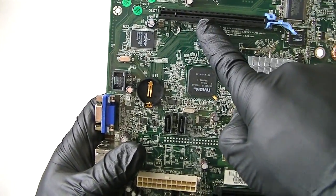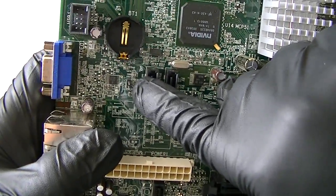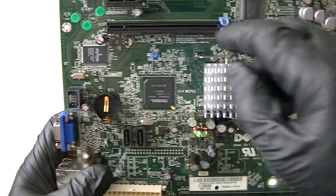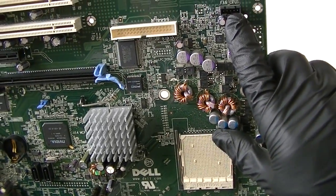Here's the PCI Express x16 slot. Here's a password jumper right there, clear CMOS jumper right there, PCI Express x1, 2 PCI slots right here, floppy header connector right there, and fan CPU header right there.